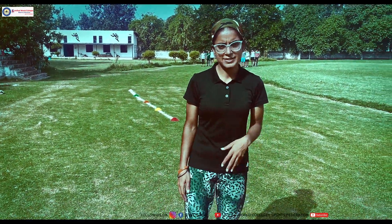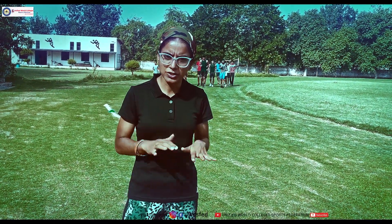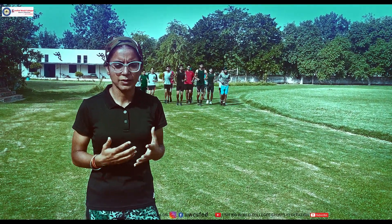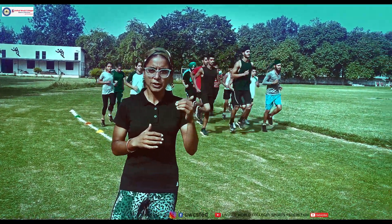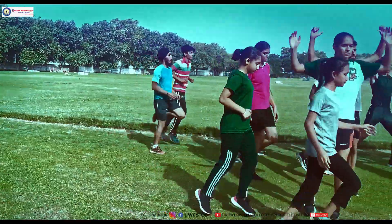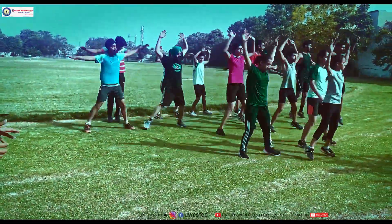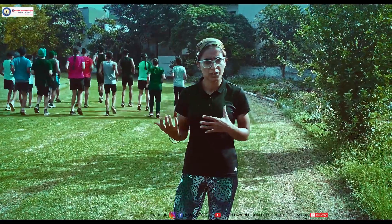After we have completed our session, it is very important that we need to cool down the body. Cooling down is important because you are preparing your body for the next day — it makes sure that the body temperature comes down, and when the body temperature comes down there are very fewer chances of injury. Whenever you do any type of workout, you need to make sure that you are doing a proper cool down for all the muscles you have used.